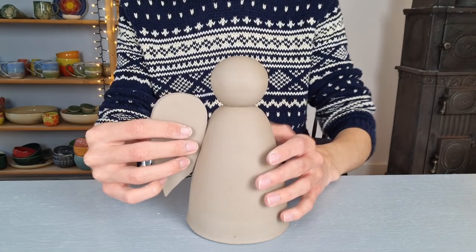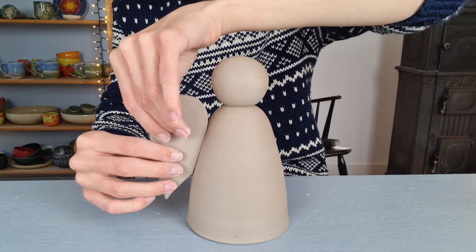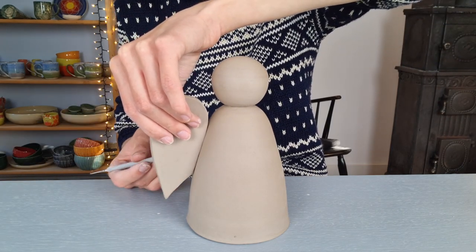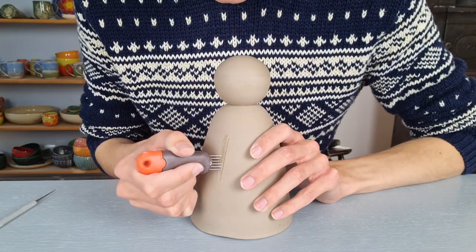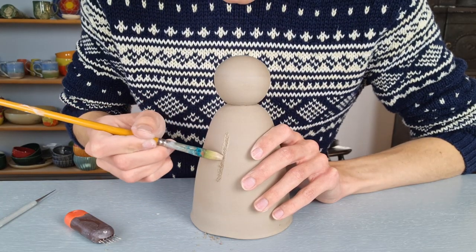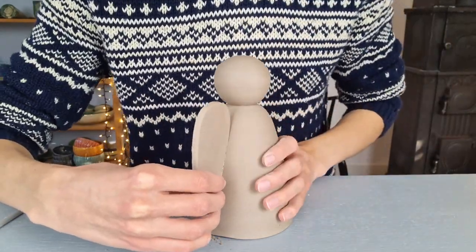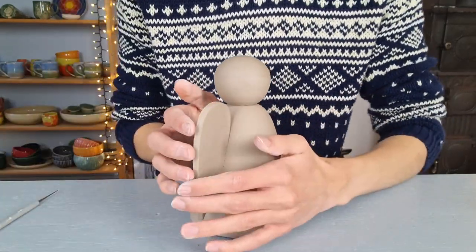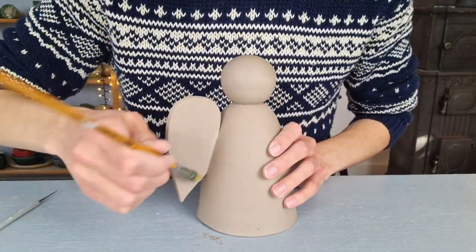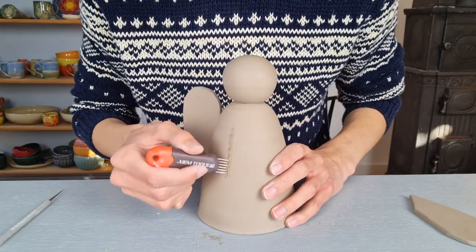Then I take a look to see where I want to attach the wing. If the body is a bit rounded and your wing is not, you can easily bend it a little by pushing it onto the body. After this I mark where I want to attach it, scratch it, apply vinegar, scratch it again, and press on the wing, making sure it is straight — the bigger the wing, the harder this gets. Then I smooth out the creases with the vinegar brush, and attach the second wing in the same way.